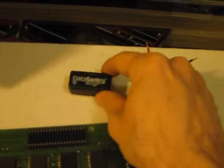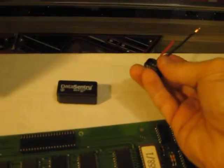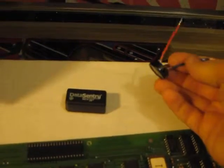Going from the old 33-year-old battery to the new — a memory capacitor. This is a 1 Farad 5.5-volt memory capacitor, also called a super capacitor or ultra capacitor — a bunch of names.